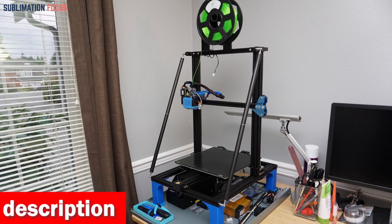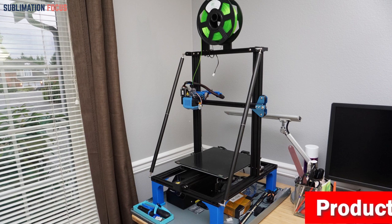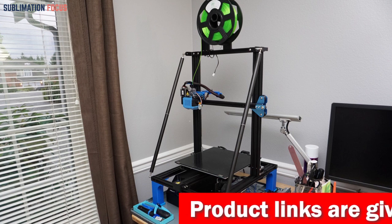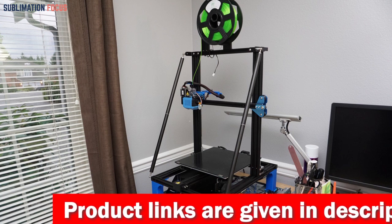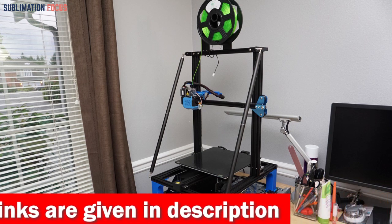The Fulsun Speeder Pad and high-speed integrated dual-axis linear guide offer a hassle-free and stable printing experience. You can control the printer remotely with its pre-installed Klipper firmware and 7-inch Fulsun Speeder Pad that supports Wi-Fi connectivity. Its auto-leveling system and steel spring PEI sheet bed make printing more accessible and precise.